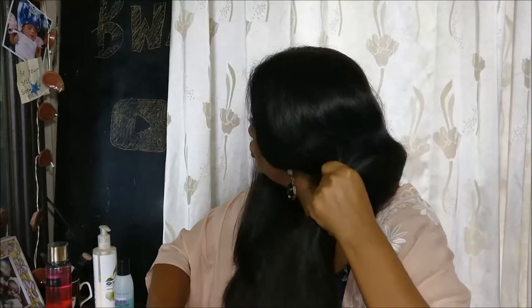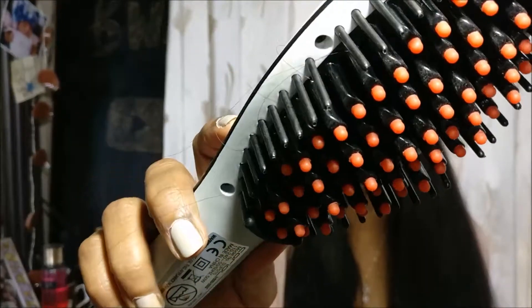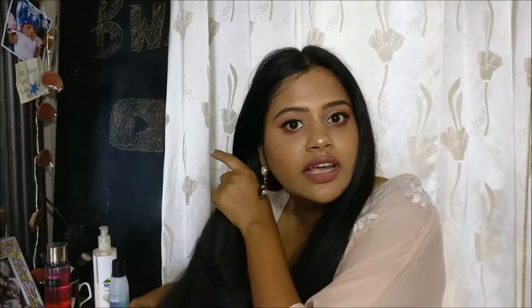Now moving to the with-serum side. You have to gently brush through — don't apply pressure or force. One thing I found is that if I apply serum and then use this brush, it takes quite less time for the hair to be straight. Without serum it takes a lot more time. The time needed for hair straightening is less with serum and more without serum — that's the biggest difference. There is also a lot of hair fall, which is why I guess I haven't used this brush so often.